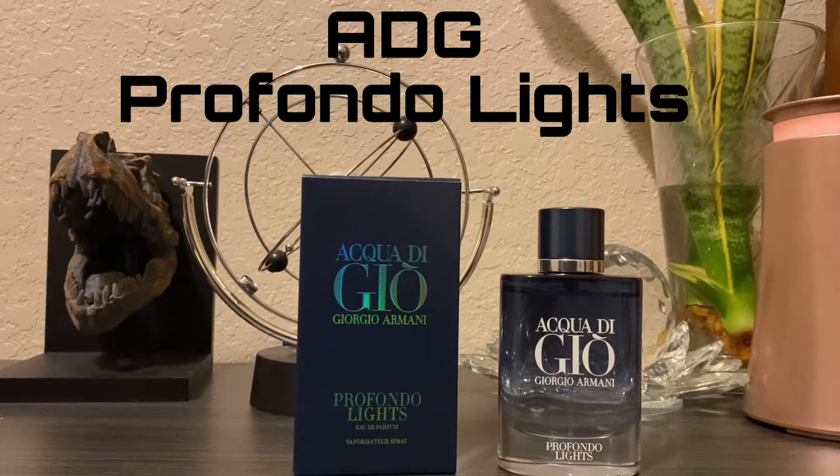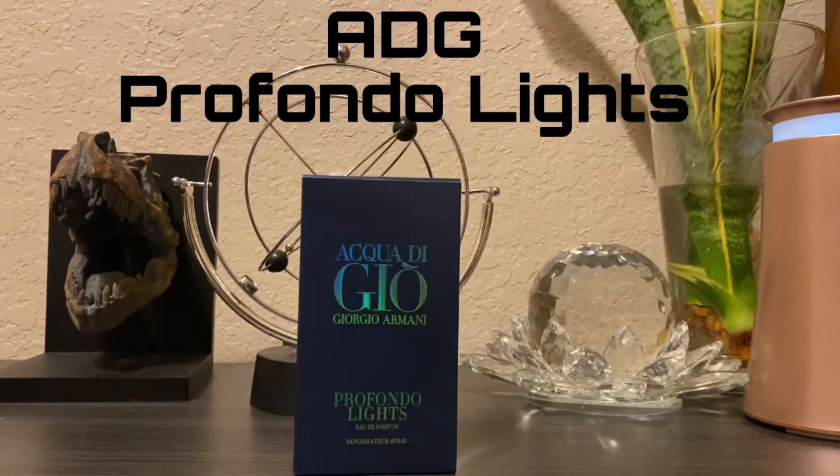Comparing it to Profundo the original, it does have a lot of the Profundo DNA — it's just more of a seaside or watery aquatic than the original. You'd think a fragrance called Profundo Lights would be light, but in reality it is not a light fragrance. It is a good summer fragrance with an aromatic feel and a lot of greenness, along with those marine notes. Let's go ahead and spray this on skin.